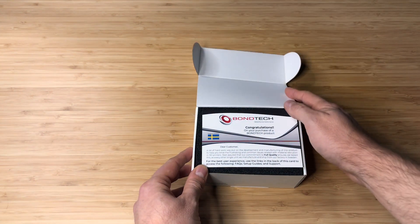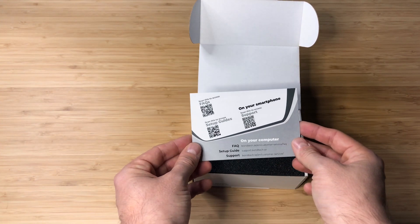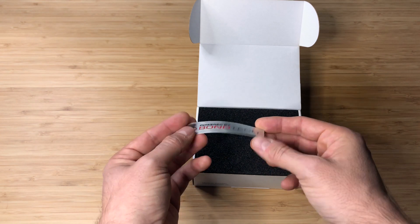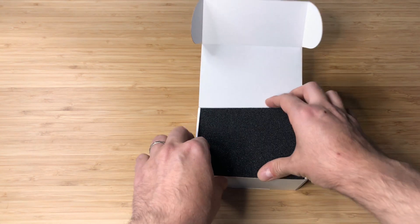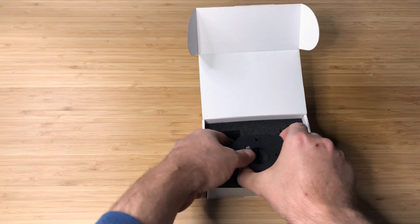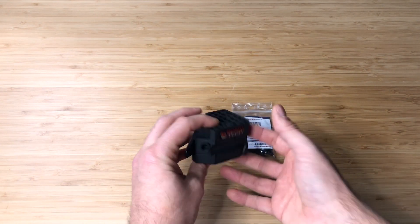Let's open this beauty. Here we are — the first item is a card thanking us for buying from Bontech, and some instructions to reach out to technical support. There's another nice shiny sticker. The box looks quite neat, with a piece of foam, and this is the extruder itself — let's take it out.